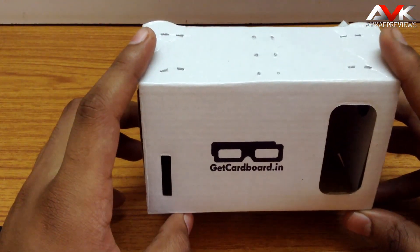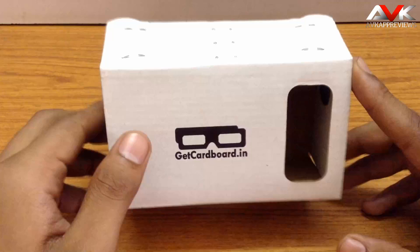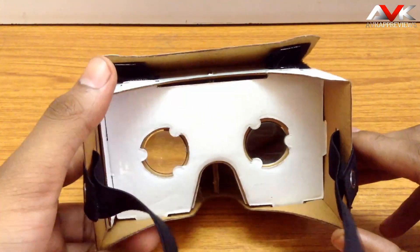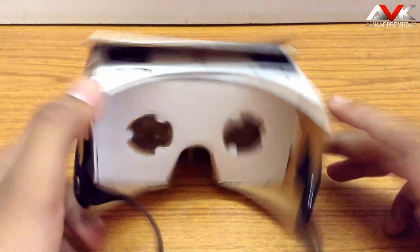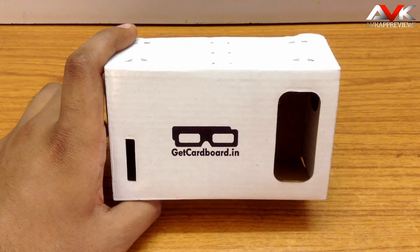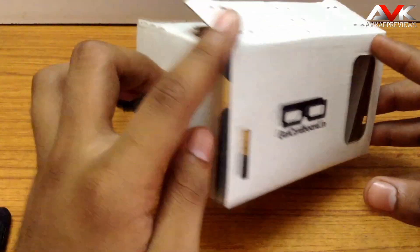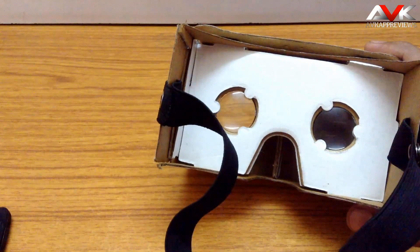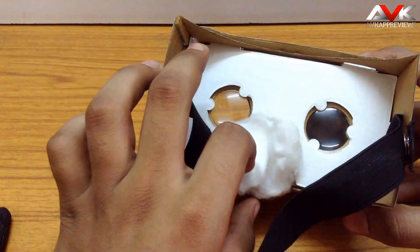Now talking about my experience with this product — the build quality is very good. I have been using it for a week now and there are no signs of wear and tear; it's very durable. The lens quality is also pretty good — it's very clear with no scratches. The product is pretty good at its price point. There is only one thing to keep in mind: just put some cushioning on the nose part — I usually put cotton there — so it will not hurt while wearing it for a long time.